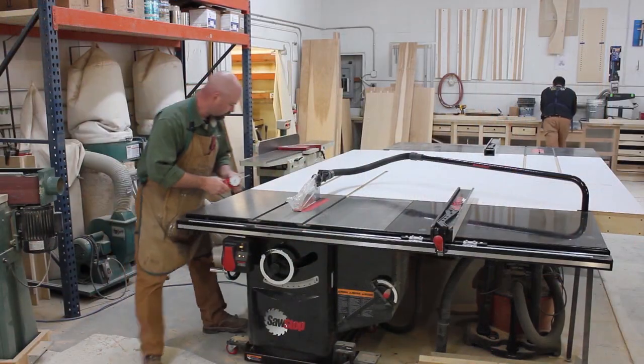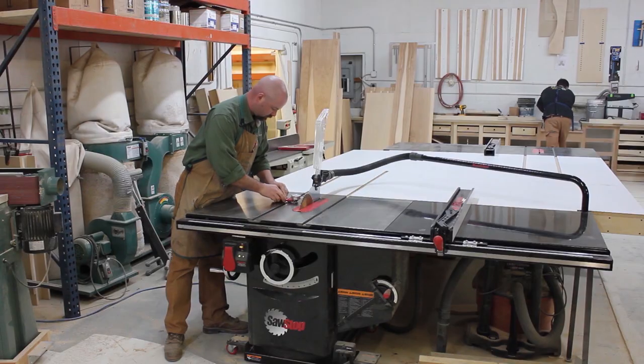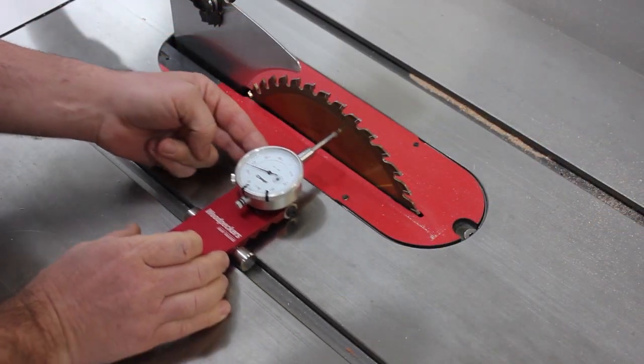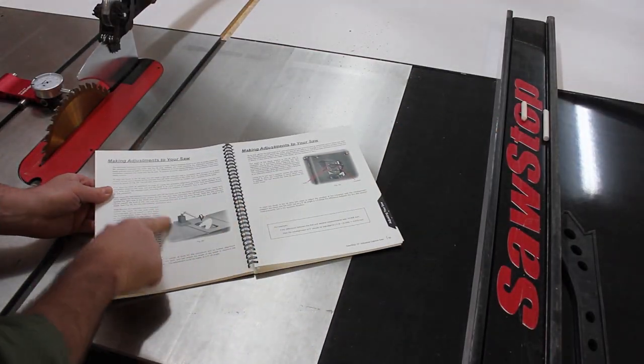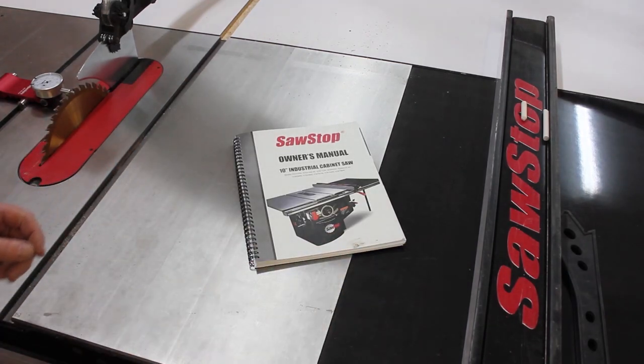First, let's look at some basics. It's critical that you begin with a quality, well-tuned table saw. A SawStop is the safest and wisest choice. Make sure everything is adjusted to the proper specifications as per the manufacturer's specifications. These specs can be found in your owner's manual.